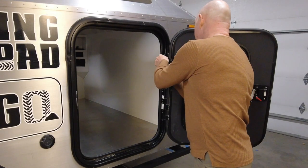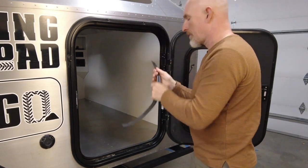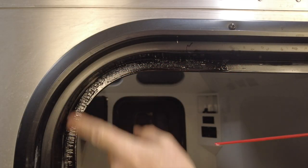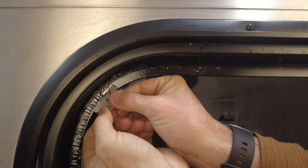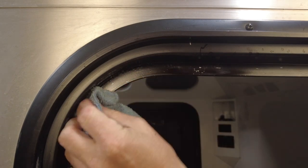The first thing to do is remove the old door seal. Getting this adhesive off is a pretty tedious job. What I've found works best is to spray some WD-40 on the adhesive, which kind of melts it, and then scrape it off with a razor blade and rub it off with a cloth.